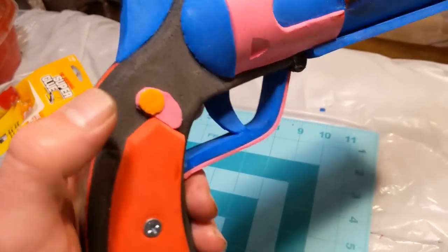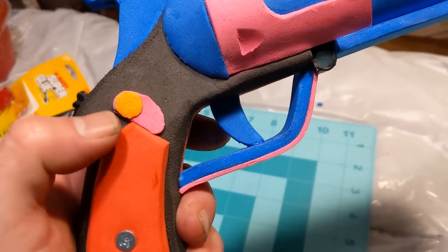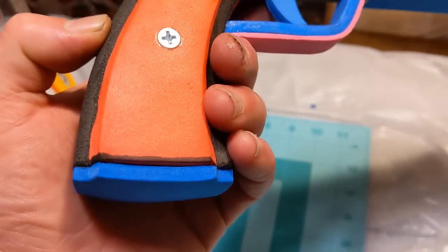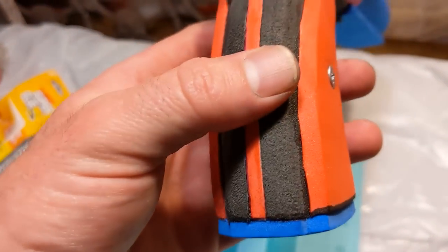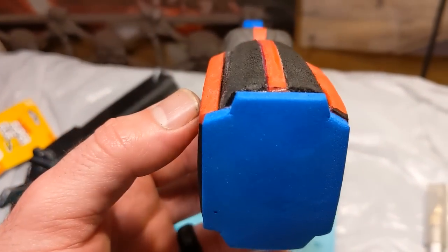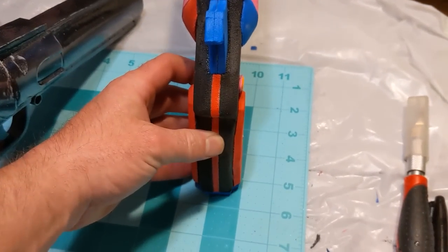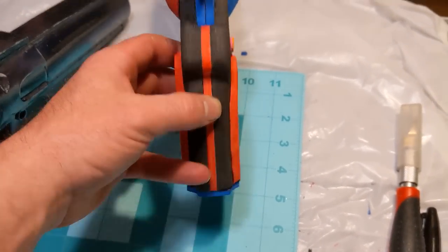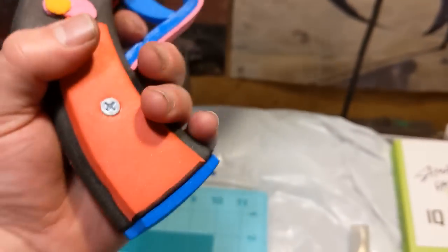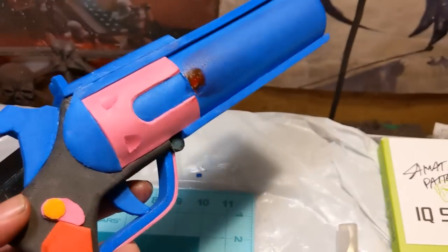I've gone ahead and cut out the two thumb release pieces and glued them on. There's a small notch in it meant to line up with the corner, so it should be easy to figure out. For the butt plate, since any handle you make will be different, I just sat the grip on a piece of scrap 5mm foam, traced around it, cut it out pretty symmetrically, and glued it on. That's going to pretty much wrap up the build on this — I don't think there's anything else I need to do except seal and paint.